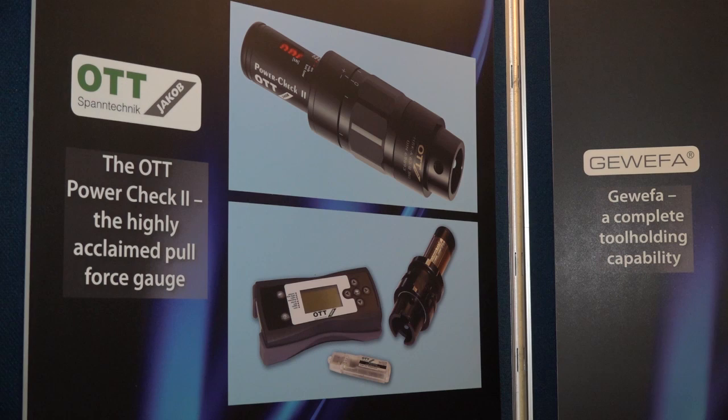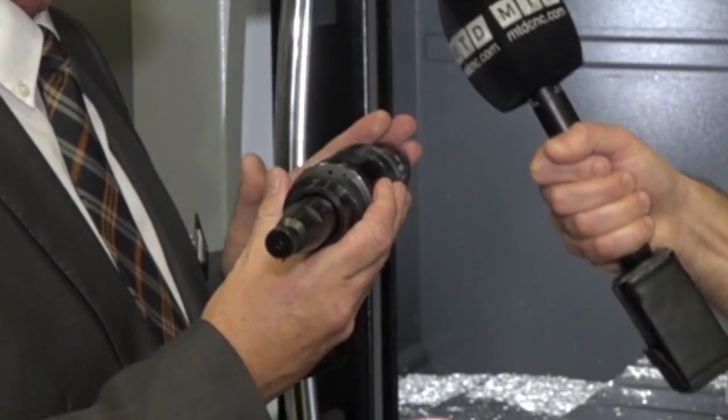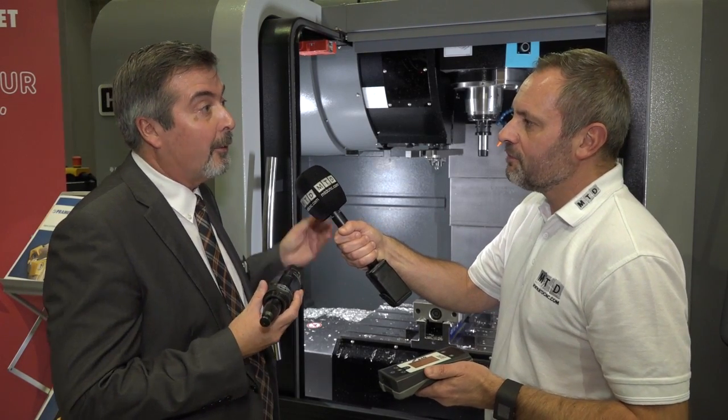The engineer can see what's happening live with the handheld reader. And can this work on any machine tool? Indeed yes. As you'll see, this has a short overhang, which means it will actually go through the machine carousel without any problem, so it can be in the machine all the time for continuous monitoring.